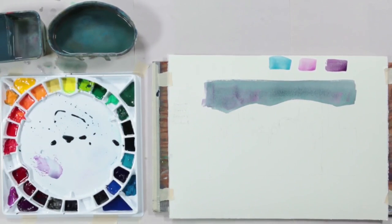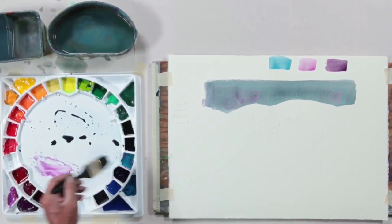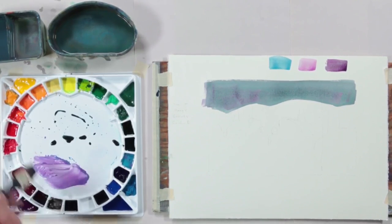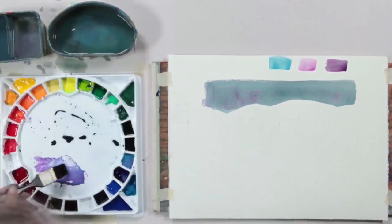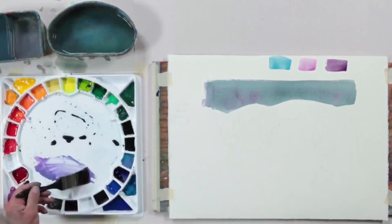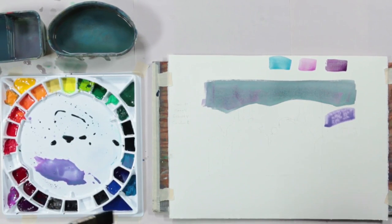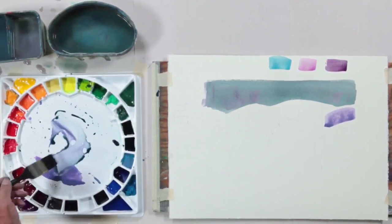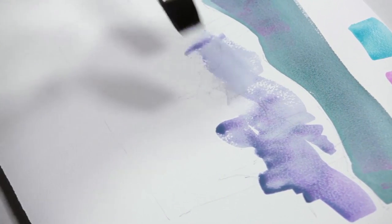This time, why not take that cobalt violet — maybe I'll go with a little of the cerulean. Those two colors are both granulating colors. The wetter I put that color down, the more it gives the granulating color time to settle and sink. So that's important — I'll put this down fairly wet.